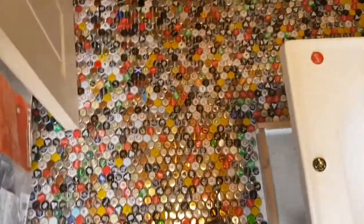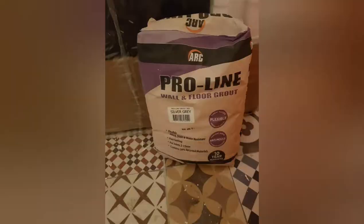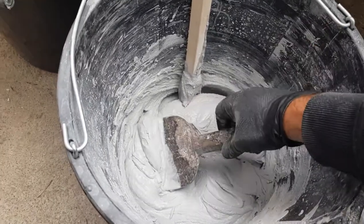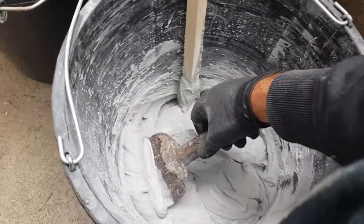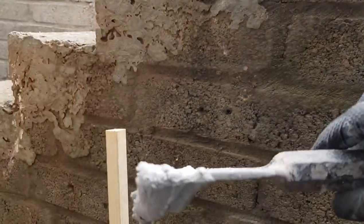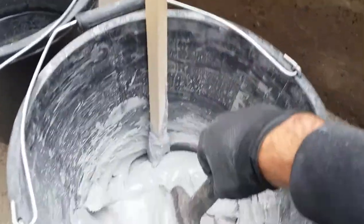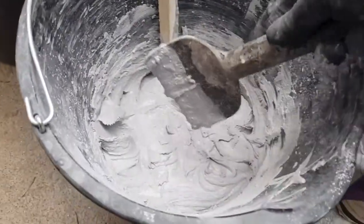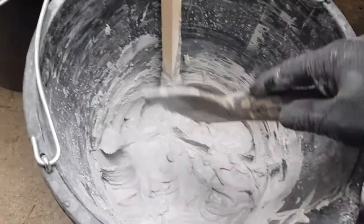I've mixed the grout — I'll put a link for the video I used for making it, but that's kind of what you're going for: a good consistency where it sticks to the trowel. The wetter it is, the longer it takes to dry. I'll let that rest now for about 4 minutes, giving it an occasional stir.